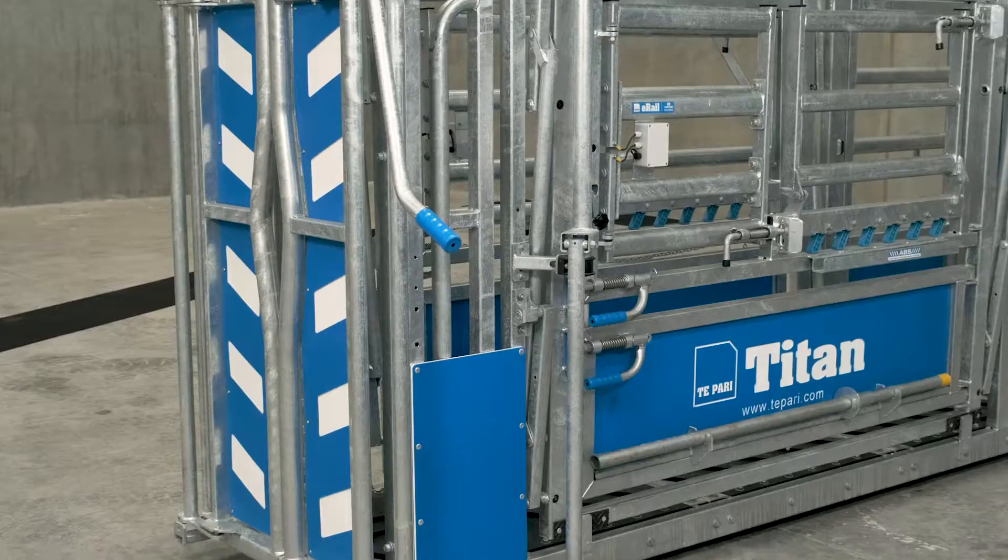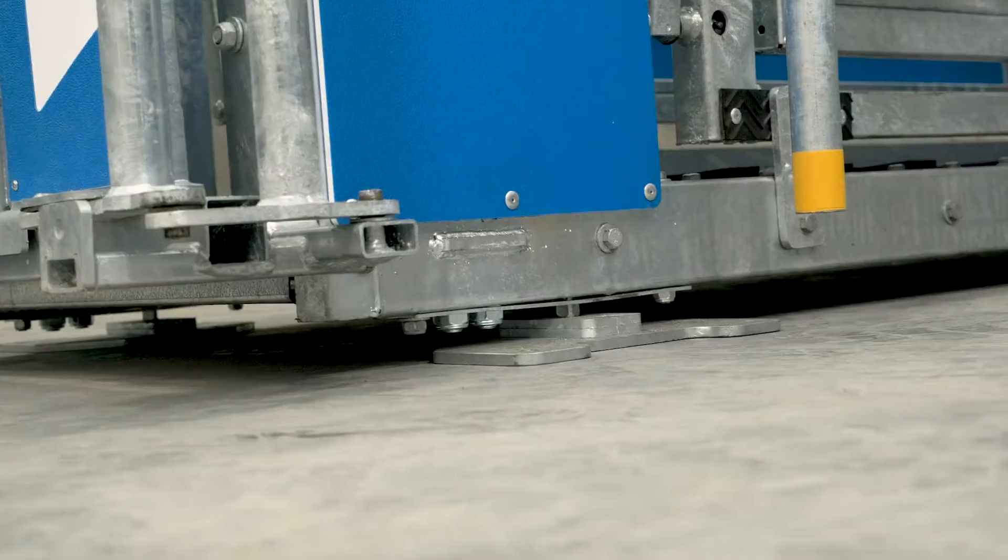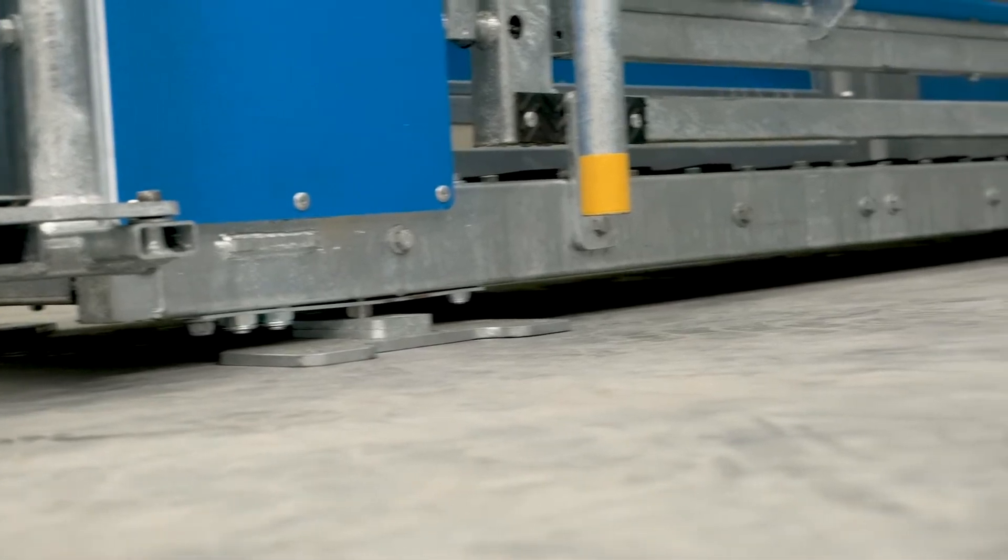Next we have the optional integrated load cells. These are built into the chassis of the crush, which lowers the entry height helping with cattle flow, while keeping all the cables inside the frame.